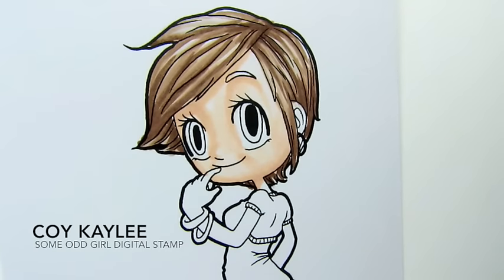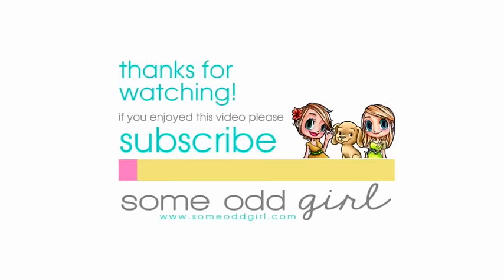And there you have it — that is my technique for coloring hair with the Chameleon markers from Chameleon Art Products. I hope that helps you when you get started. Thanks so much for watching and I'll see you next time!